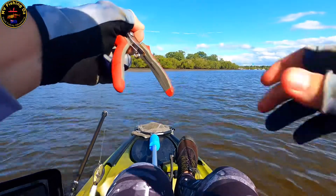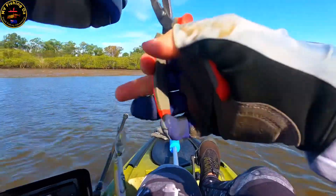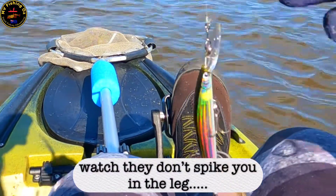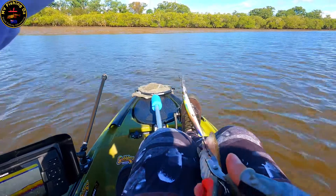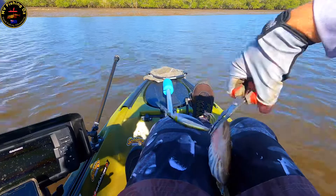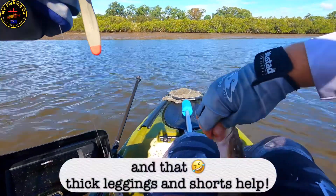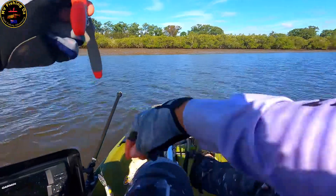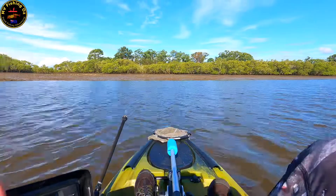Then we'll deal with old mate here. I don't know if we should put him between the legs — yep, that's probably a safe bet. Do some surgery. Yeah, I don't like it too, mate. Do some surgery. Cool — two little flatties on the troll. What a cracking session on little flatties. The system is alive and well, that is for sure.